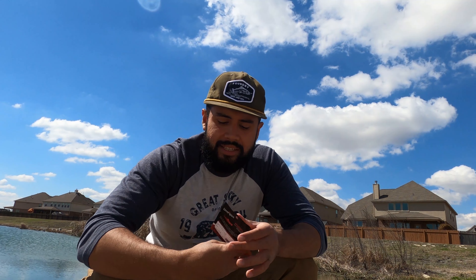It's a 1x, 7.5 foot leader. I usually like to build my own, but I wasn't really expecting to come out here.